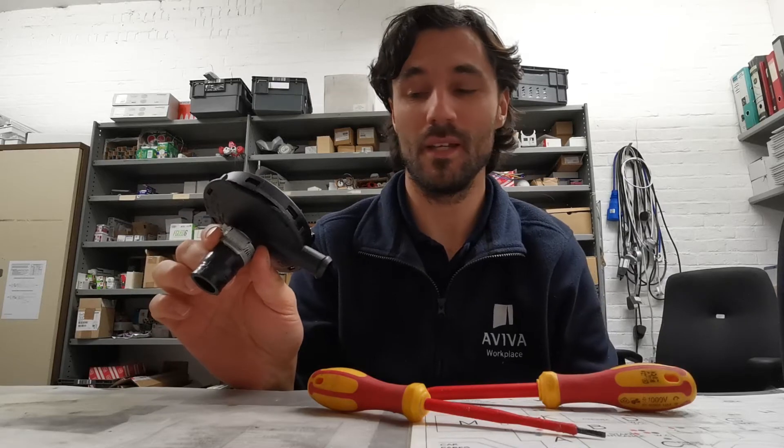Hi guys, this is Arnie here. I just thought I'd give you an update on how to test your PCB valve on your Audi S4 4.2 V8. This is very simple — you basically blow and suck on it. As you can hear, it just goes straight through; this is normal operation.